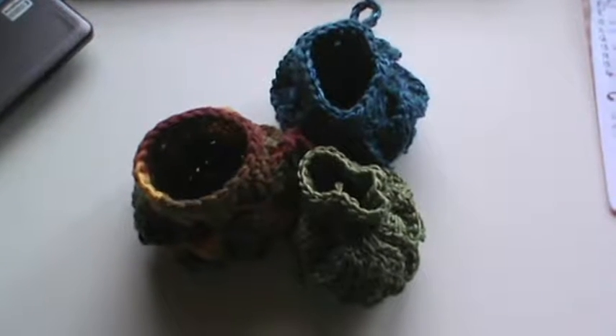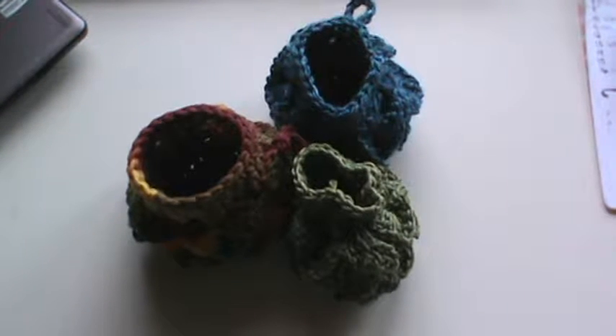Hi everyone, it's Brenda. I'm here to do a quick share with you guys. I have been busy crocheting away since my daughter's birthday. This month I wanted to make sure I got some items done. This actually may — I don't know if this will air before or after her birthday, I'm not quite sure.